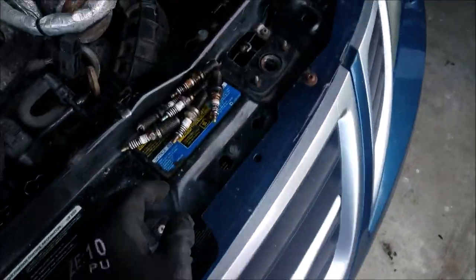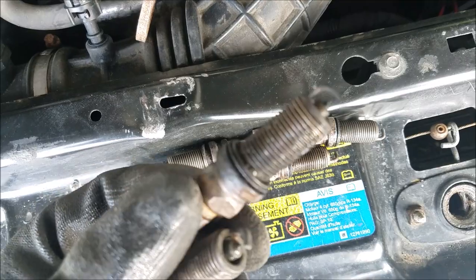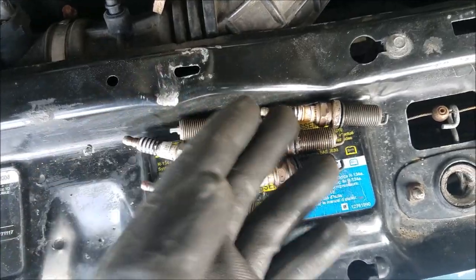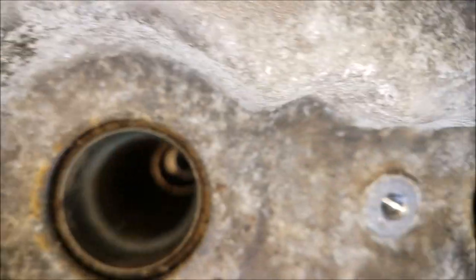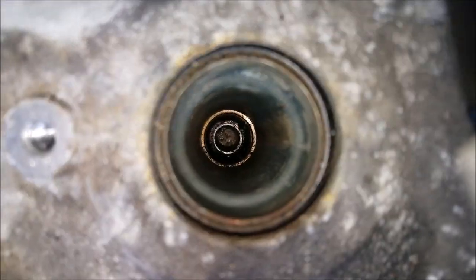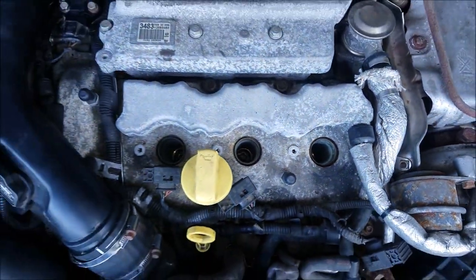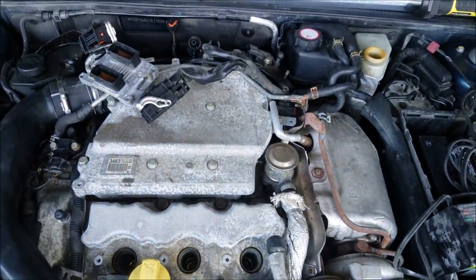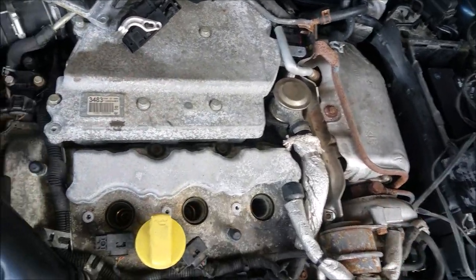Here are the plugs I pulled out — pretty gross. All of them are pretty much that disgusting. It's probably difficult to see all the way down in there, but the first three cylinders on the front have a little moisture in there, and some carbon crusty deposits. This motor has 173,000 miles on it, so it's not uncommon for the rings to get a little worn out, some oil to get in there, or the original turbo — which I suspect.